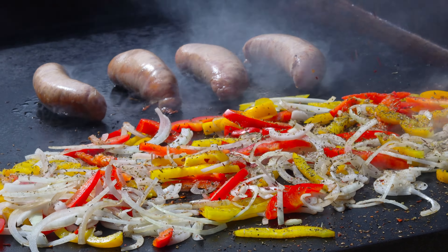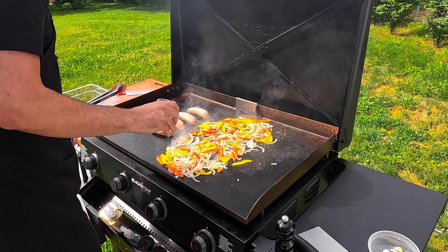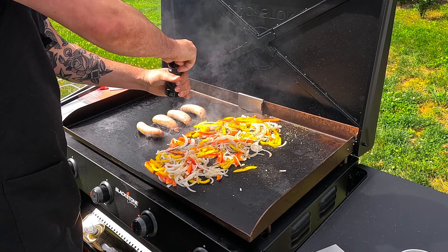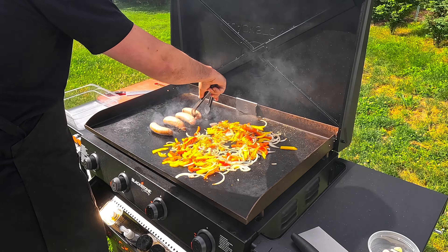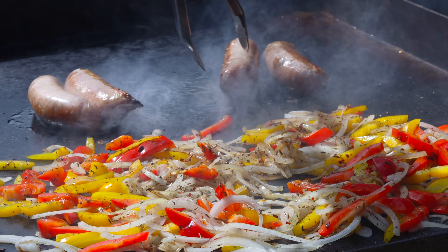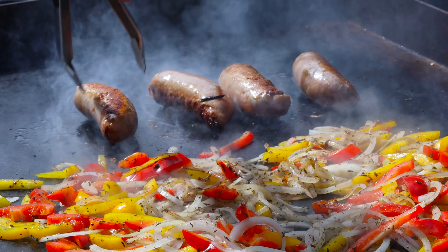The red pepper is optional though — if you don't want that, don't go with it. Also add in some salt and pepper to taste. The sausage is going to take about five minutes on each side before we're ready to take it off, which gives our veggies plenty of time to cook and marry flavors together.